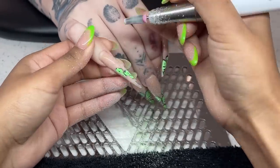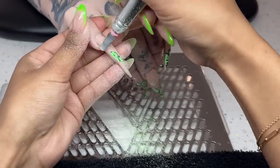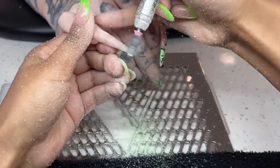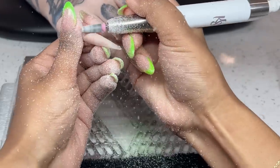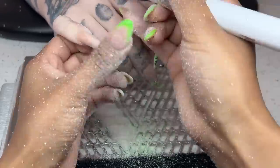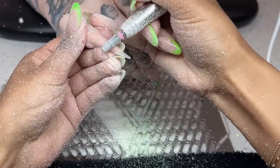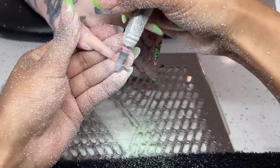In today's video we're going to be doing Britney's lovely nails. If you did not know who she is, it is my lovely client with the very long stiletto nails and the beautiful tattoos all over her hands. My girl Britney has officially developed an allergic reaction to one of the products I use. I've been doing her nails every two to three weeks for the past five years.